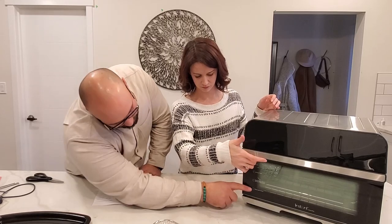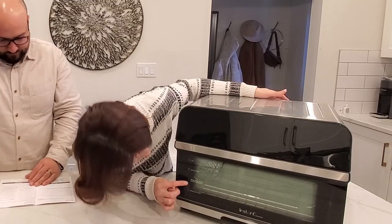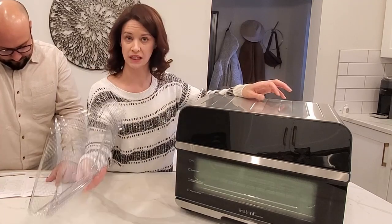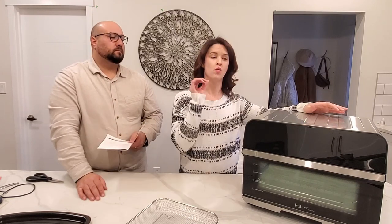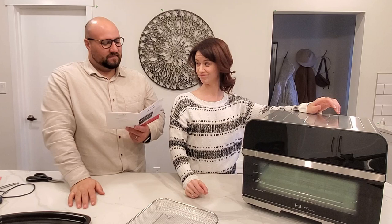These are the rack levels depending on what you're doing. If I want to broil I put it at the top; air fry is the next level down where the air fry basket would sit. Then there's roast, bake, warm, and slow cook — and this thing even has a proofer! We paid extra on our regular oven to have a proof option for when I make bread. The manual includes a quote: 'We all eat and it would be a sad waste of opportunity to eat badly' — by Adam Thomas.